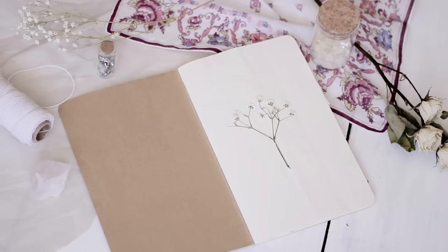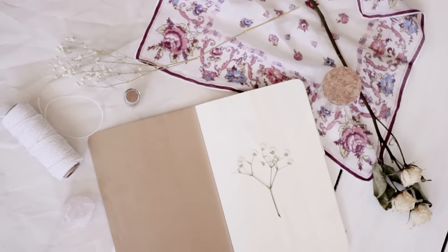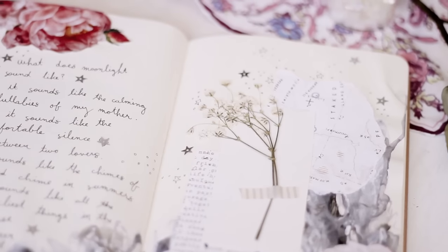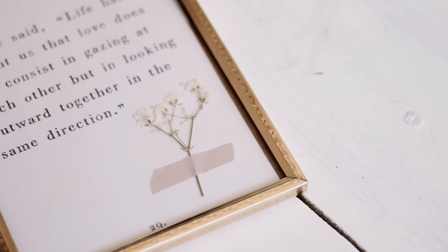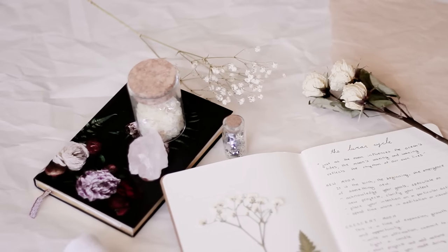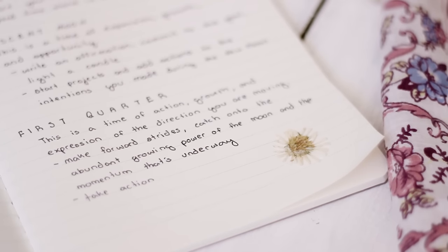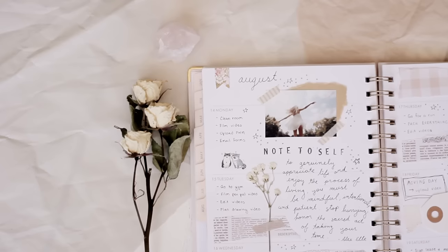For the pressed flowers, I either use washi tape or glue to attach them to my projects, and I add them to everything like my journal, pen pal letters, my planner, and all my other notebooks. Now that it's fall, these dried flowers look so good as decorations because they go really well with the autumn theme. Next I want to try pressing some autumn leaves and start adding those to my projects — I think that will be really cool.